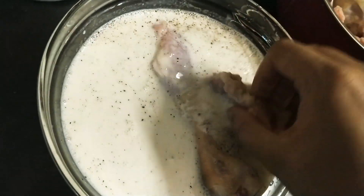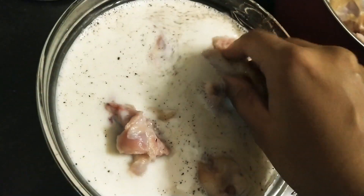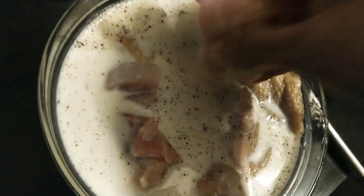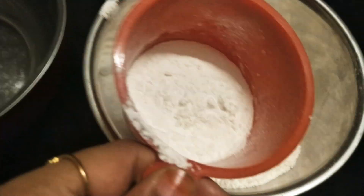I'm dipping the chicken into it — I repeat, take it with skin, because the skin is the layer that gives the crisp. I'm dipping this now and I'll keep it for one hour in the fridge. You can keep it overnight — that will be very good — but at least one hour minimum.